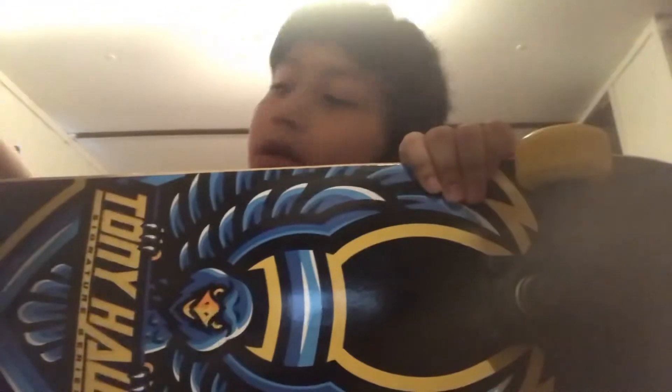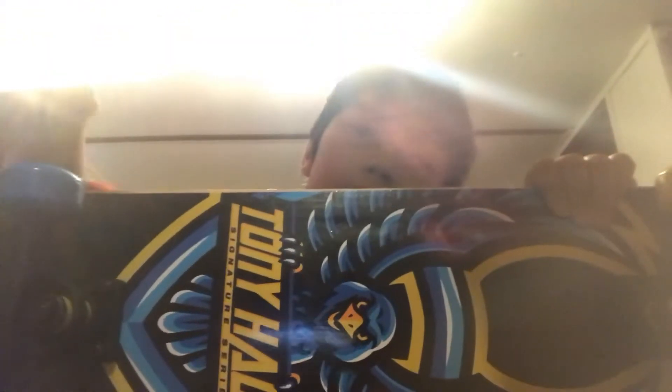It's got yellow wheels that spin. And blue. The grip tape says — that might be backwards. It's going to be fast.